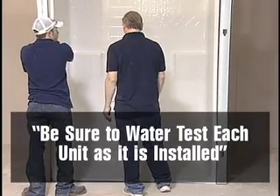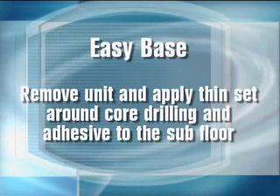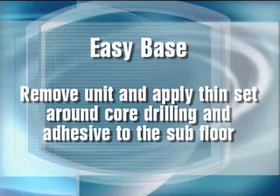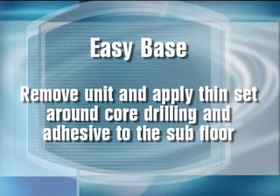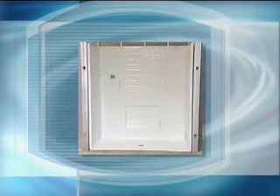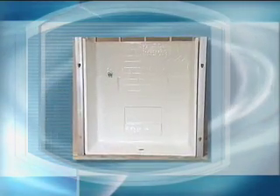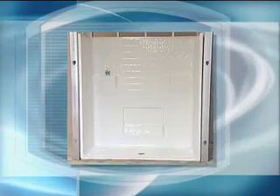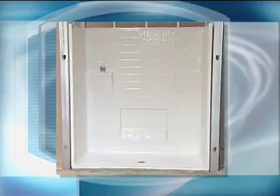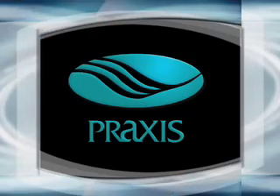Water testing each unit is a very important step. To recap: if installing an EasyBase, remove the unit and apply thinset around the core drilling and adhesive to the subfloor. We sincerely hope this installation guide will assist you and give guidance for a successful installation. Thank you for purchasing Praxis Barrier Free and EasyBase product.